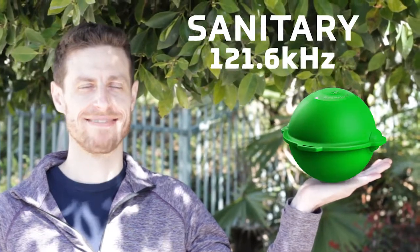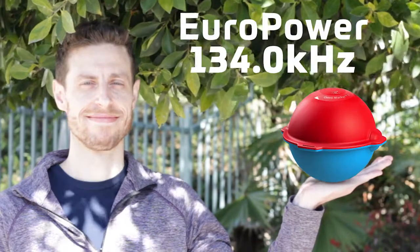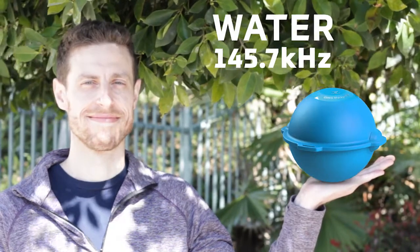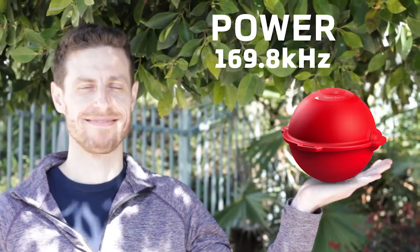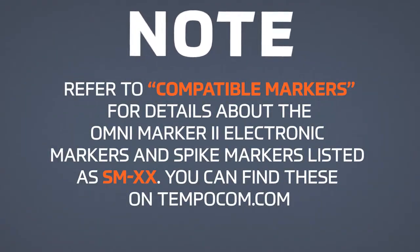Sanitary is green with a frequency of 121.6 kilohertz. Euro power is blue and red with a frequency of 134 kilohertz. Water is blue with a frequency of 145.7 kilohertz. Power is red with a frequency of 169.8 kilohertz. Refer to compatible markers for details about the Omni Marker 2 electronic markers and spike markers listed as SM-XX. You can find these on Tempocom.com.